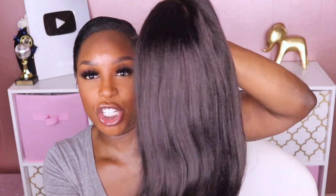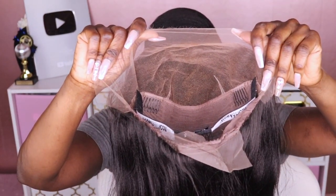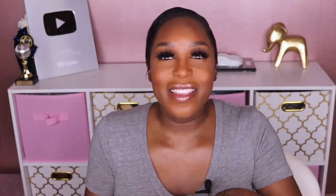Let's take a look at the unit I'm going to be reviewing today. This is their Yakki Straight unit, and this is a 13 by 6 unit, which means you're going to get the standard six inches of part space. Let me go ahead and try this on because I already know the hairline is going to be A1.